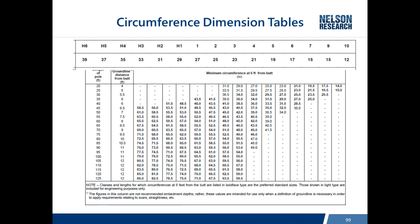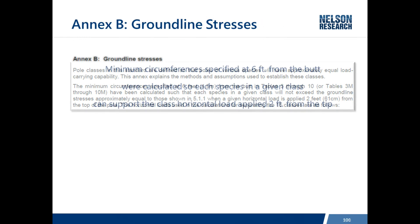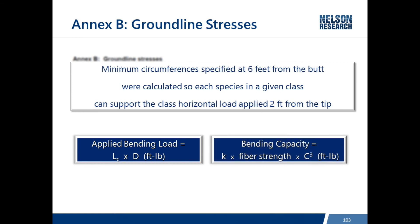At the top of the table are the minimum dimensions for the tip, and no matter what the pole length is, the minimum tip dimension stays the same. Annex B explains that the minimum circumferences specified six feet from the butt were calculated so that each species in a given class can support the class horizontal load applied two feet from the tip. So the initial requirement for wood poles is to support that horizontal load two feet from the tip, and these circumference measurements were established to ensure that requirement is exceeded.